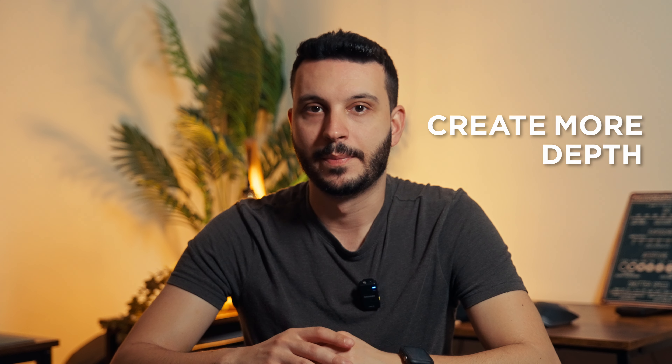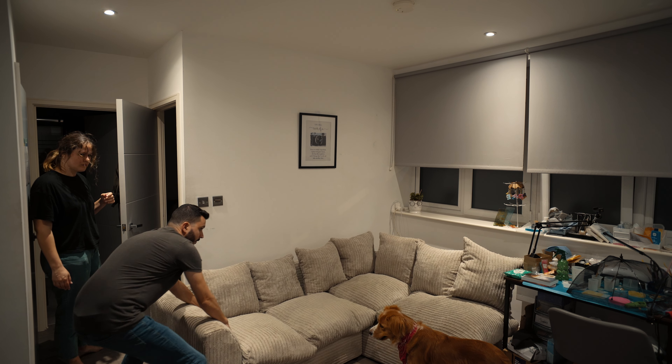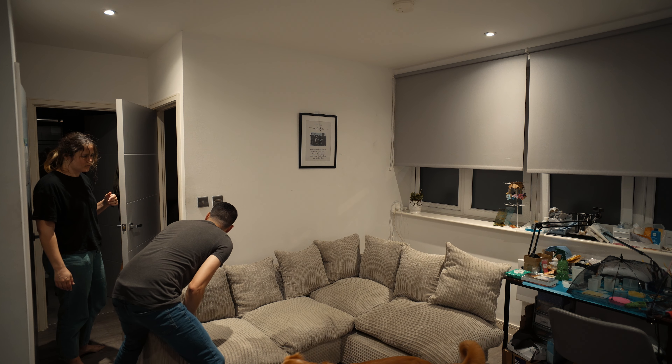To improve this, the first thing I decided to do was to create more depth. Adding more depth to a scene can make a huge difference in how your shots look, especially when you're filming in tiny spaces. So I decided to move the couch from the wall to try and create more separation between the characters and the background. If you're ever filming a subject in a tiny space, try to avoid filming them close to a wall if you can. Even if you're filming yourself in a talking heads video just like this one, the more separation you create between you and the background, the more appealing your shot will be.